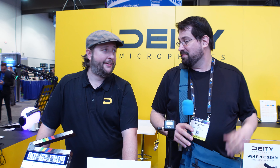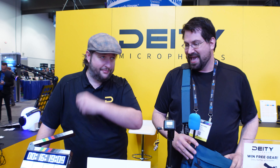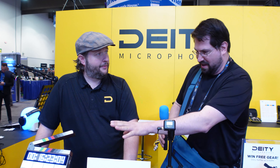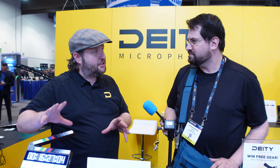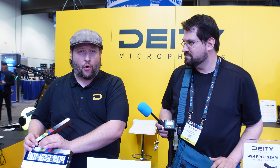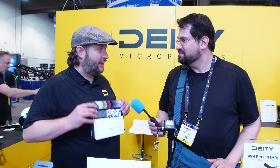Hello world, Stephen Michael Zak here and I am here with Andrew from Deity, and they have some brand new products. So Andrew, why don't you tell me about what we have over here? We have a brand new ecosystem that runs on our new app called Citus Audio, and what's great about it is this is the world's first Bluetooth enabled timecode slate.